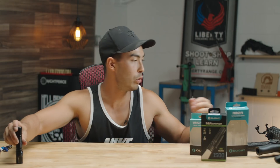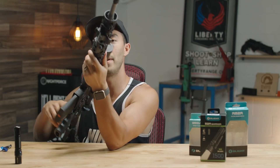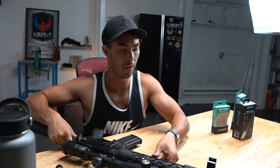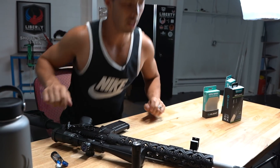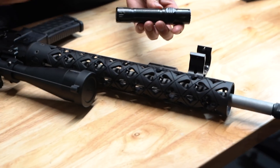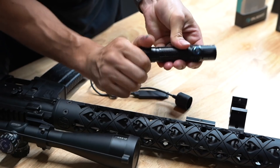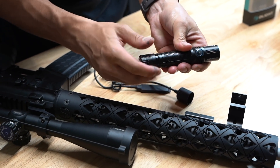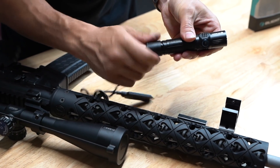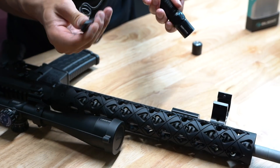Now let's throw this thing on a long gun and show you how that works. I have my AR right here. It does come with a little offset rail mount. First, let's take the tail cap off — it comes with a pressure switch and a tail cap, so I'll screw the tail cap off and screw the pressure switch version on. Now I have a pressure switch to turn this thing on and off.